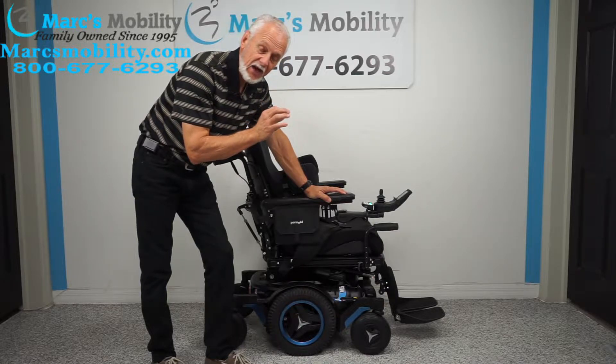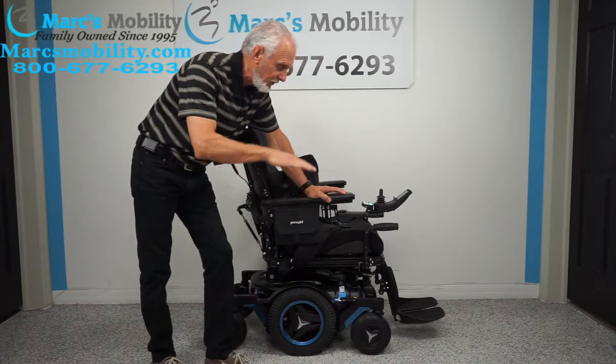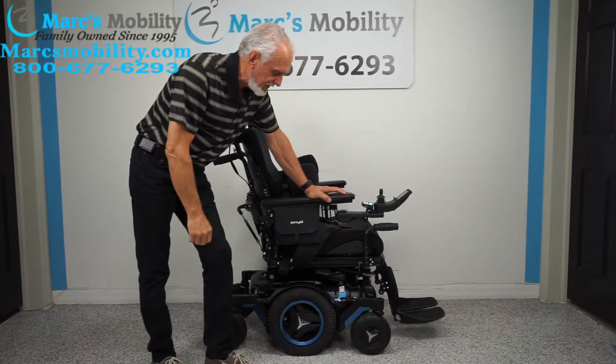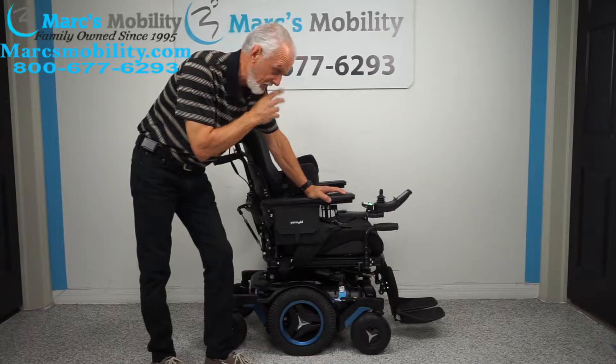The M5 goes seven and a half miles an hour — it has high-speed motors. The seat lift goes up to 14 inches, not 12 but 14 inches high, and it has a top speed of seven and a half miles per hour. These are the two things that most chairs don't have.